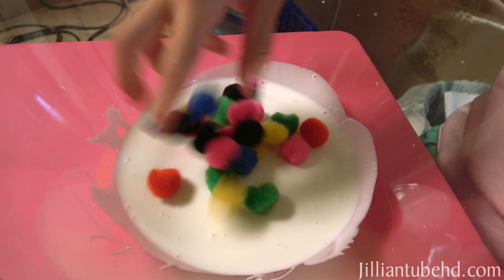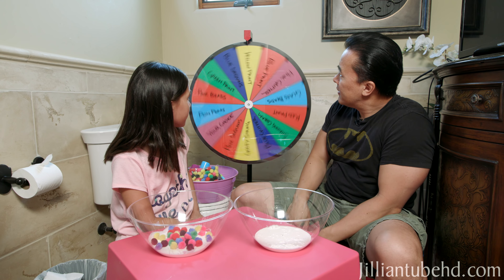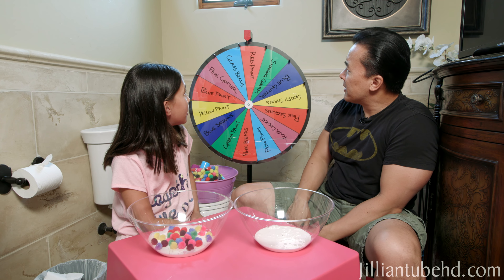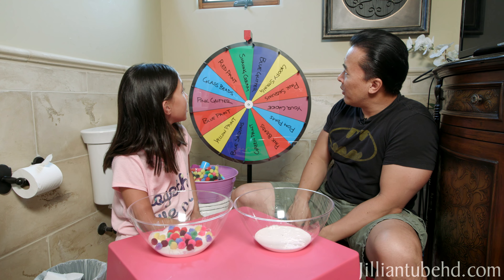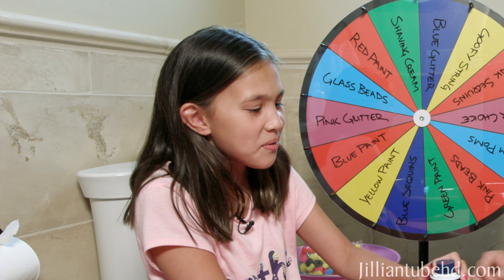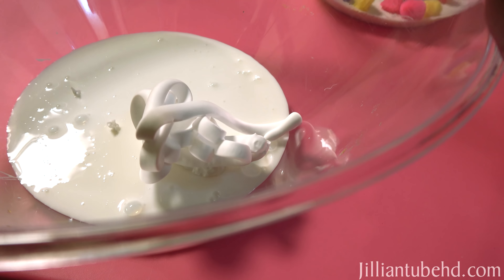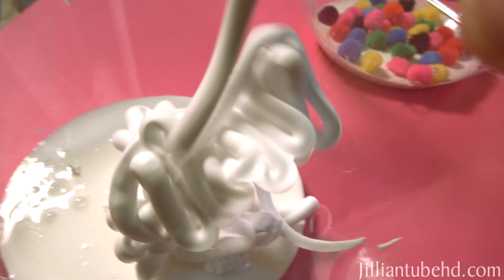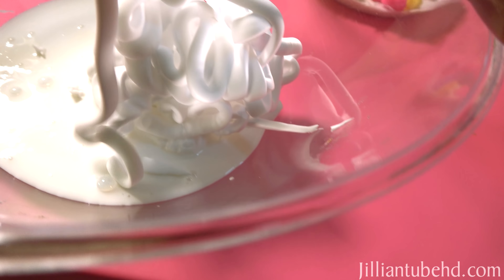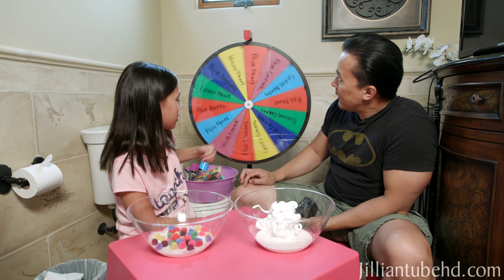Come on, something good. Shaving cream! Oh, now here's this fluffy slime. Here we go. It's like a mountain of fluff. Okay, I think that's all I want to put.